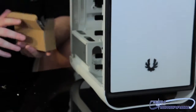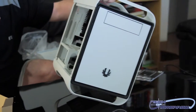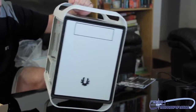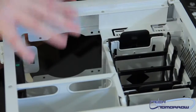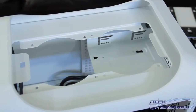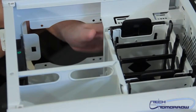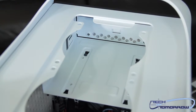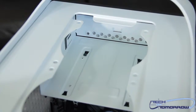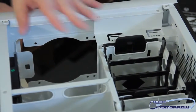One thing that's really notable about this case is that they say it's made so that you can use a water cooler. Now, that's going to be really interesting — if you put a CD player in here on the top, I don't believe you're going to be able to use the water cooler. Looking at the interior, you can mount a dual rad right here on top, but there will be a drawback. If you put the dual rad in here, you're not going to have a place for your CD player. But if you don't care about a CD player, you can put the dual rad in here and have a completely enclosed water cooling system in this little tiny thing.